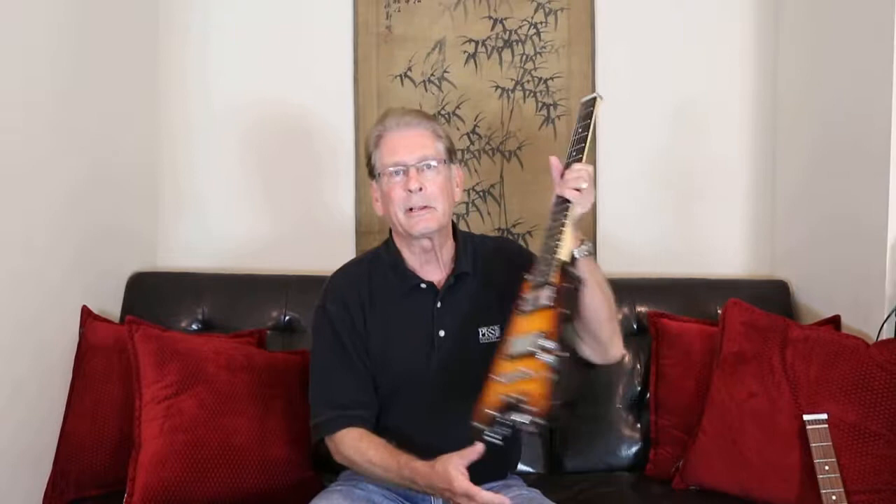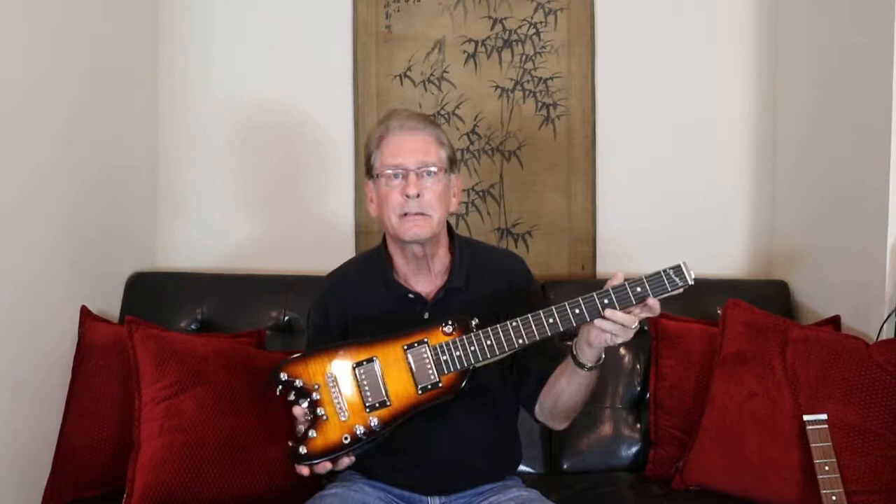This is the Strobel Rambler Classic. Both the EG1 and the Rambler are headless guitars. They both have the ball end of the strings at the top end of the neck. They both weigh a little less than 5 pounds. They're both full scale 21 fret guitars, so very similar.